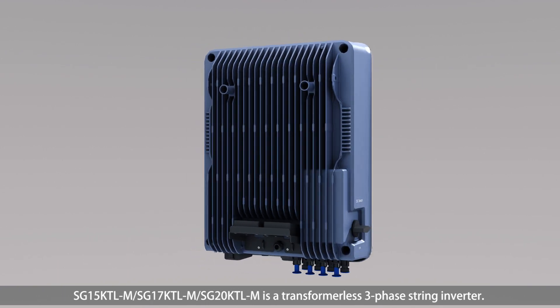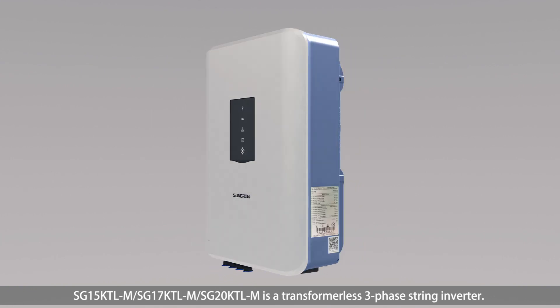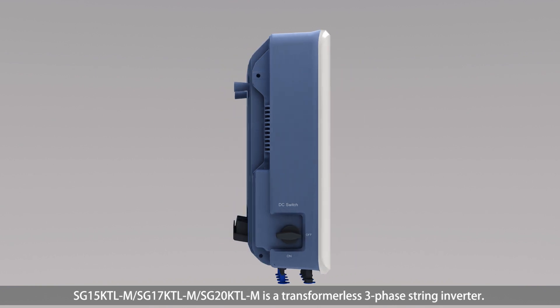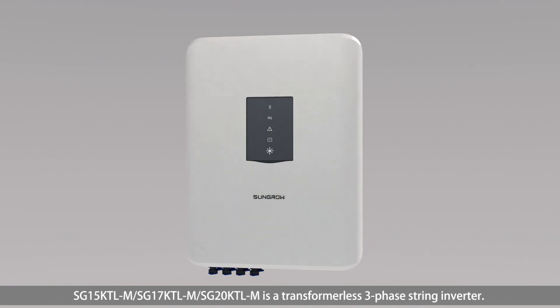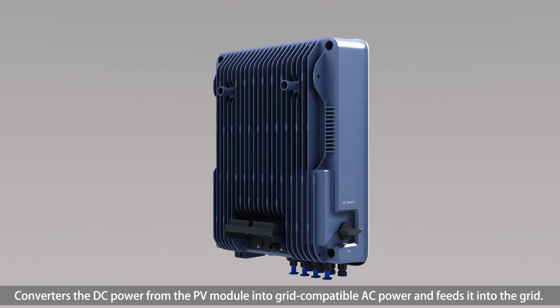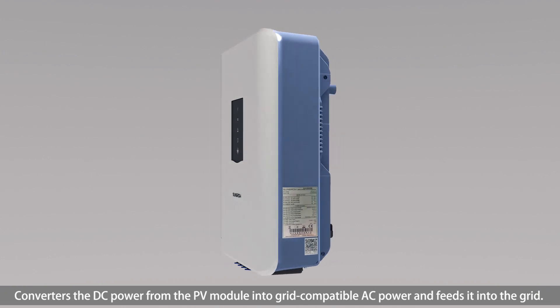The SG15KTL-M, SG17KTL-M, and SG20KTL-M are transformerless three-phase string inverters. They convert DC power from the PV module into grid-compatible AC power and feed it into the grid.